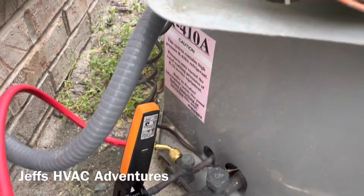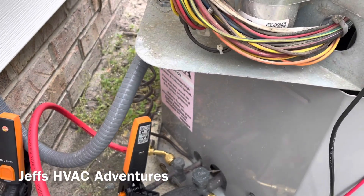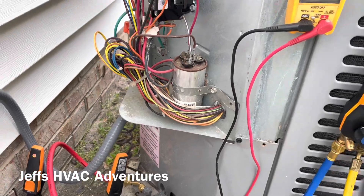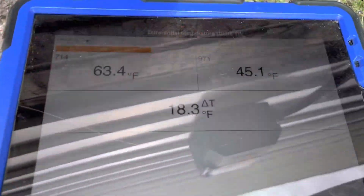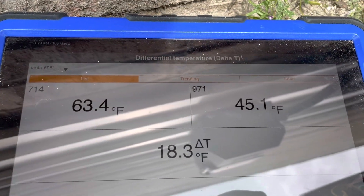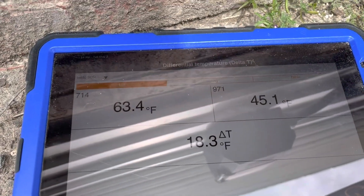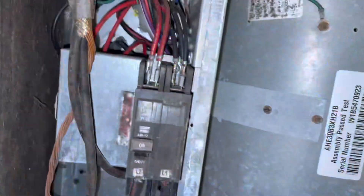I think we're probably good out here with the condensing unit as far as readings go. I'm going to move on to the air handler and check some things there, then we'll come back out here and clean the condenser coil. It looks like we've got about an 18-degree split — 63 return, 45 supply — so this thing is really performing well. It's pretty chilly in the house so I'm not going to run the air conditioning much longer.